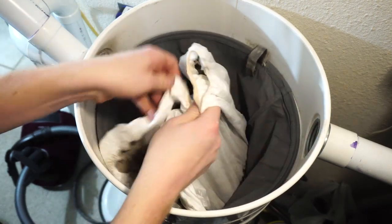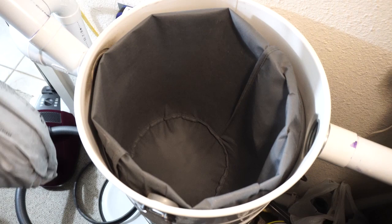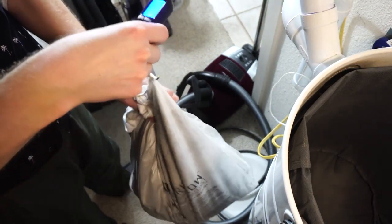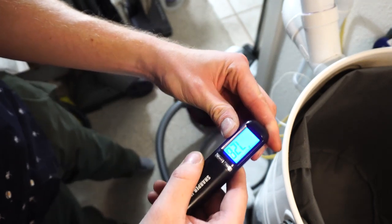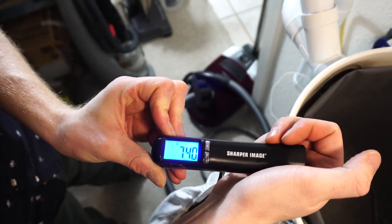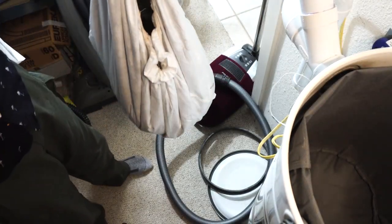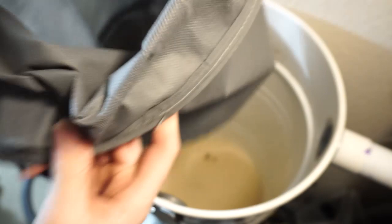We're going to pull this out right now — oh my gosh, that is quite heavy. Trying not to rip this. You can see this is kind of like a Tri-Star in terms of how you change it. That is a big bag full of stuff. About seven and a half pounds worth of dirt out of my central vac.